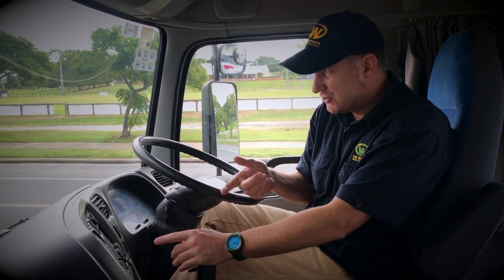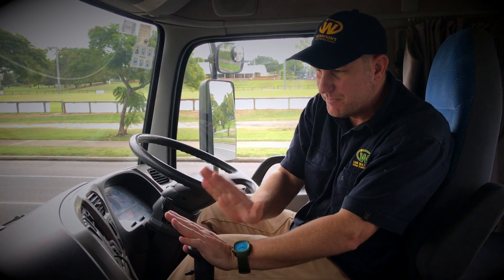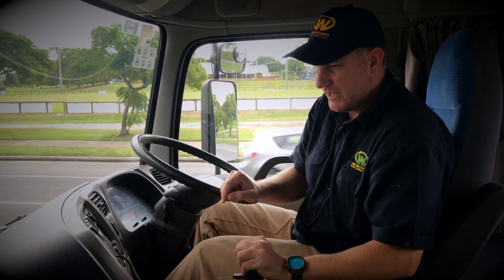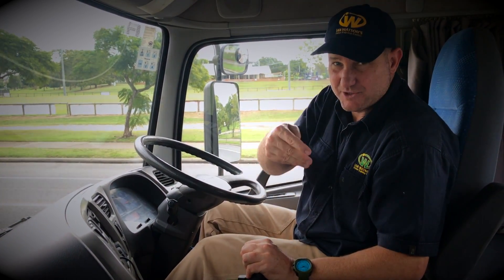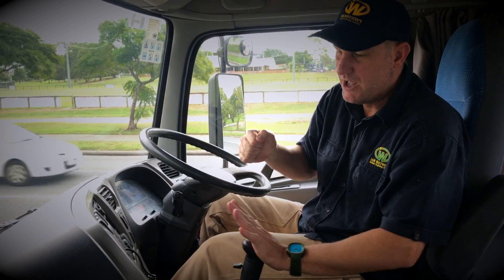Now if you find a gear, it should just drop in and out — you don't have to force it, you don't have to shove it, it should just drop in. And if it doesn't, it's because the gears are not lined up. So what I do is just hold a bit of pressure on the gear stick and release the clutch until it just drops in. I'm not shoving it, I'm not poking it — I'm just holding pressure on it and easing the clutch out.